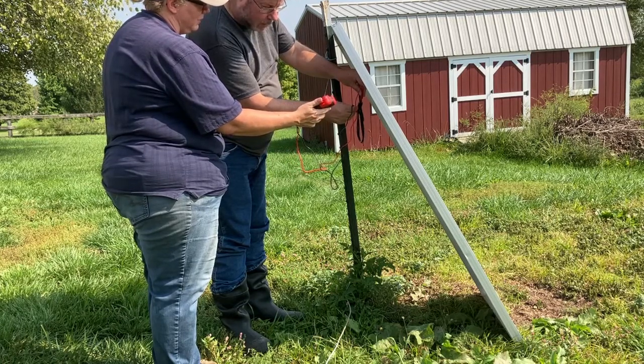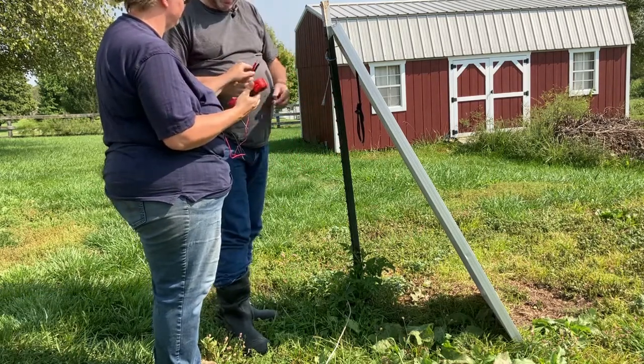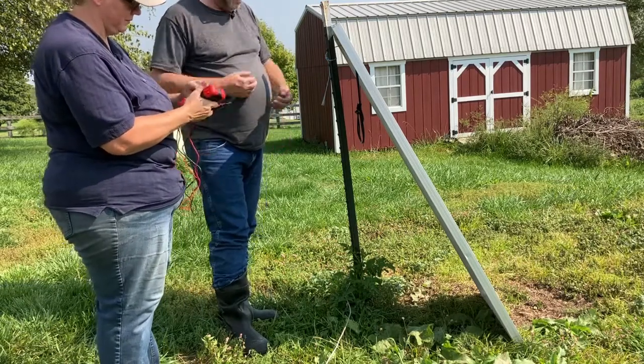It got to 22.6, running 22.3 now. So 22.3 volts is what this is pulling at the moment. And again, this is not optimal and not peak sun.